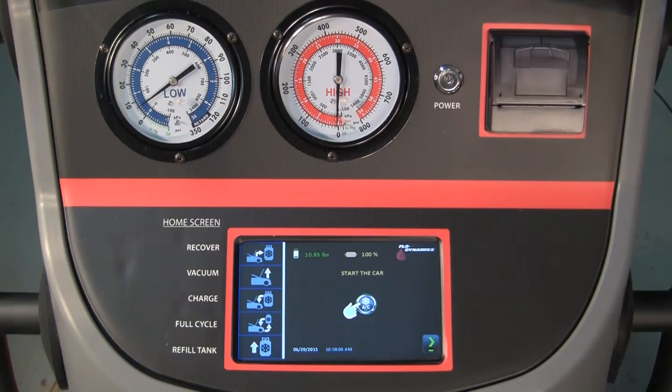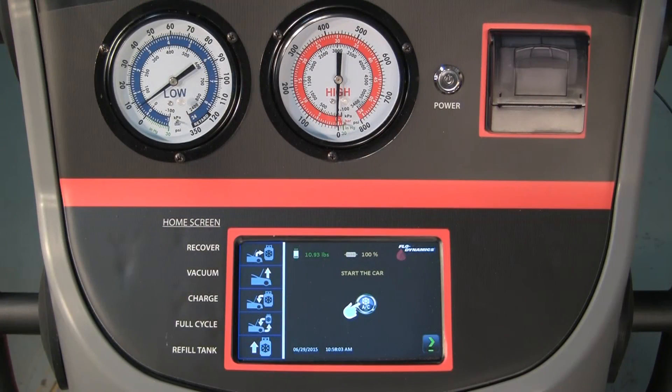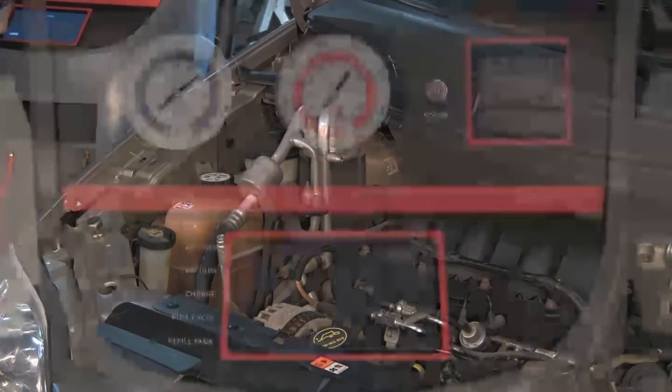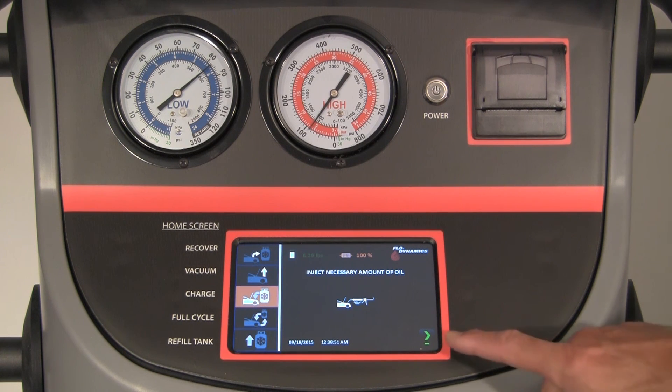After charging is complete or running a car health check, the hose clearing sequence is as follows. The machine will tell you to close the high side red service coupler. Start the vehicle and the remaining liquid refrigerant in the hoses will be drawn into the vehicle. Disconnect the high and low side service hoses. The machine displays a reminder to inject the necessary amount of oil with an external oil injector tool. Press the green arrow button.